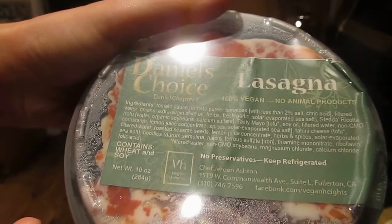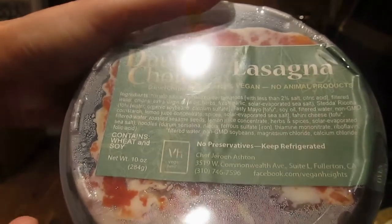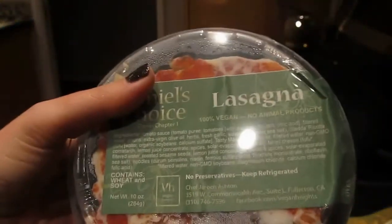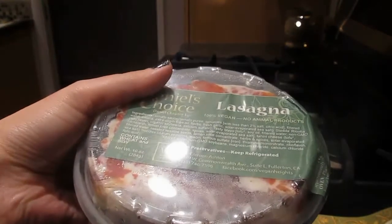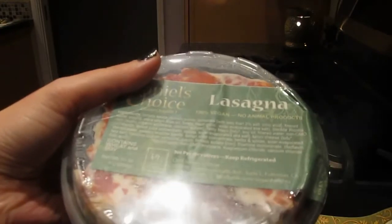Daniel's Choice Daniel Chapter 1 Lasagna — 100% vegan, no animal byproducts — and I just wanted to kind of review this. I know I don't do a lot of reviews on food, because if I like this and I think it tastes real, you may not, especially if you're still eating cheese.